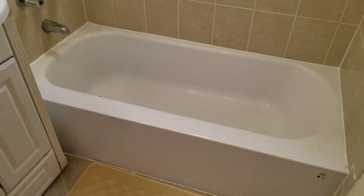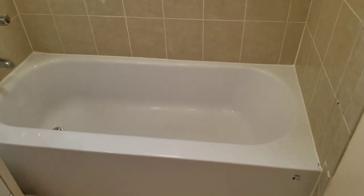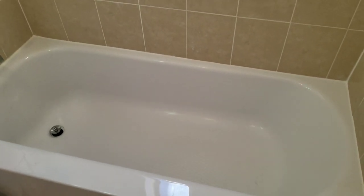Hey, what's up guys. This is a quick review of Bath Fitter. We did this tub in September 2016, and now it's January 2018, so it's been about a year and a half that we've had it.